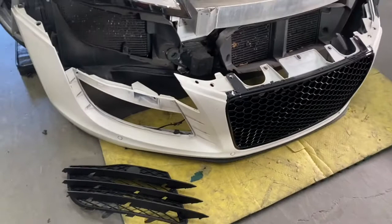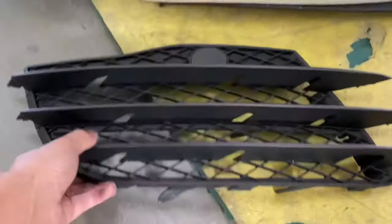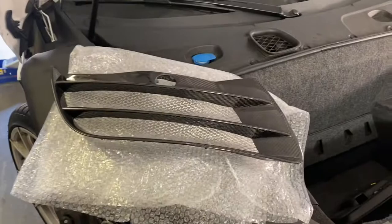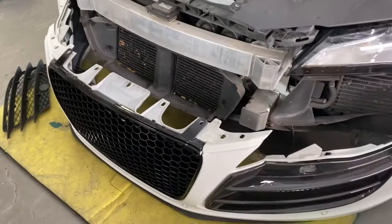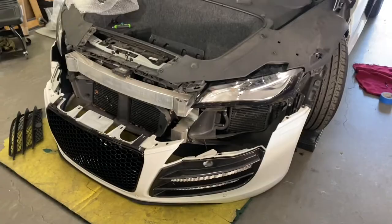Here we're looking at the front bumper with the mesh grille installed — perfect fitment. The customer also asked us to replace the front plastic pieces with carbon fiber trims, which is another item we offer. It's a great time to do that while the bumper is already off. Once both the mesh grille and carbon fiber trim pieces are finished, we'll put the bumper back on the car and this section of the modifications will be complete.